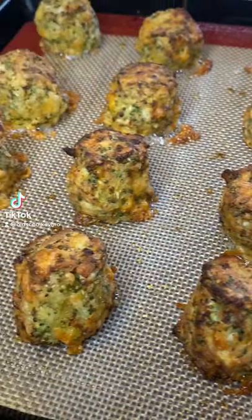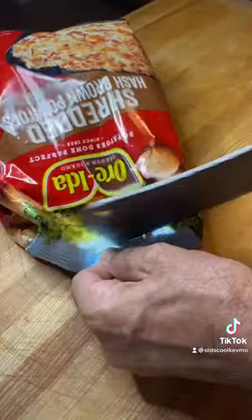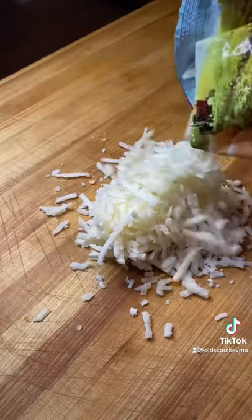Let's make broccoli cheddar tots. They're simple. Start with a bag of hash browns, cut them open, pour some out, chop them up.